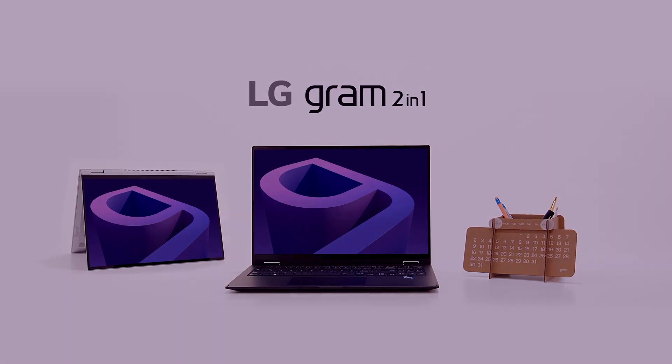Alright, we are going over an incredibly light and premium 2-in-1 laptop. This is the LG Gram 16 2-in-1. Let's go over the raw stats.